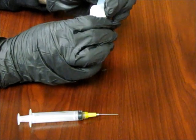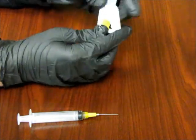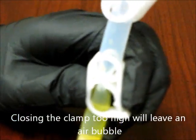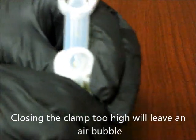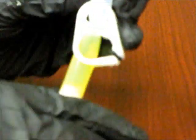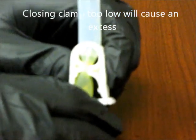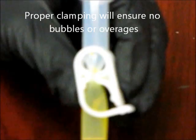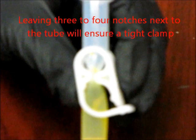This may take several attempts. Closing the clamp too high will leave an air bubble. Closing it too low will leave excess fluid on top. In each case, adjust the clamp until you get a proper clamp. Proper clamping will ensure no bubbles and no overages. Leaving three to four notches next to the tube will ensure a good tight clamp.